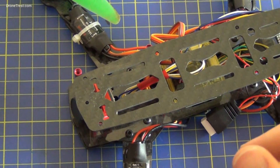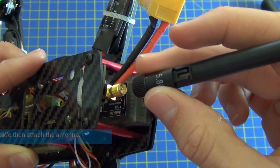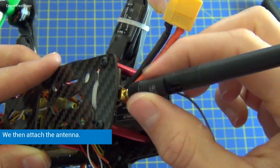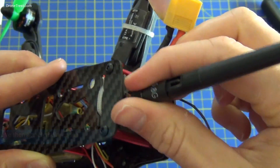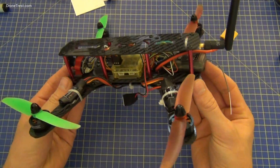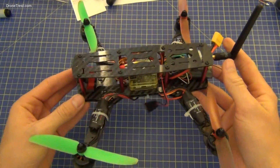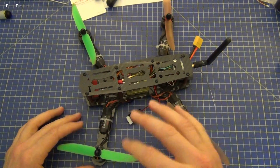We then reattach the top plate. We've now added the FPV gear onto our ZMR 250 quadcopter with the camera and transmitter, and I'm just going to show how this thing is powered.